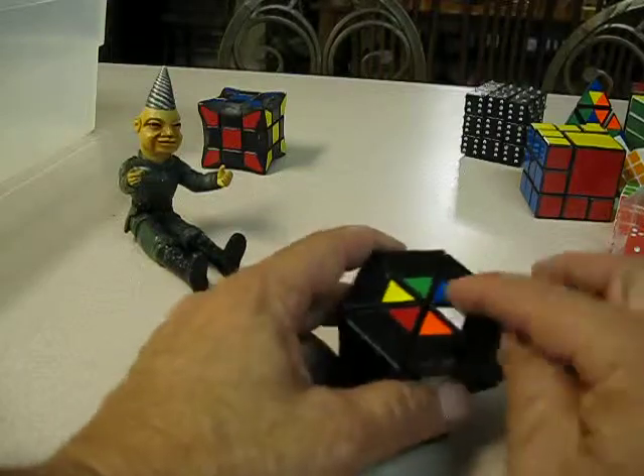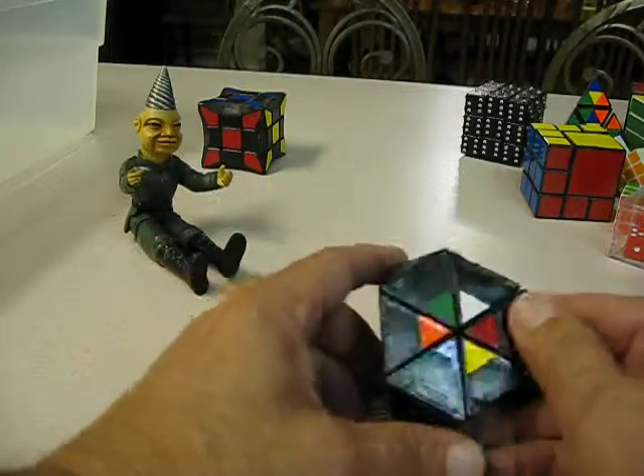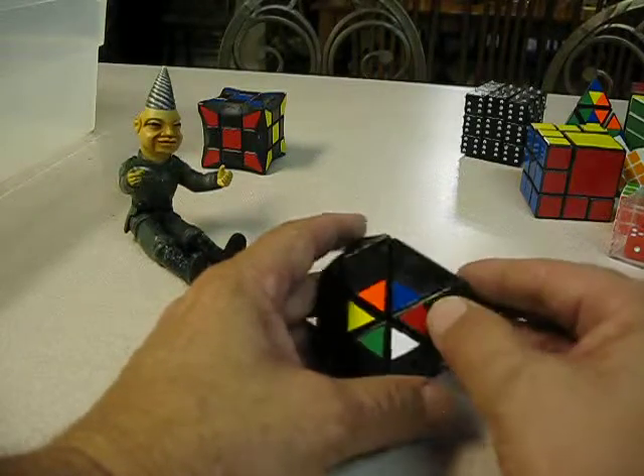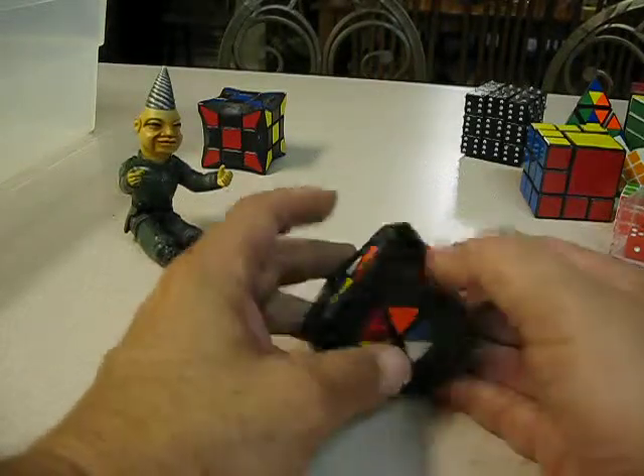There's another puzzle that I made where you have six different colors on the fourth side, and the idea is to get all the different colors on all sides — make sure every side has all six different colors.